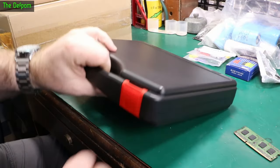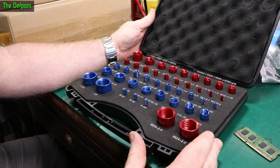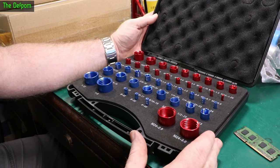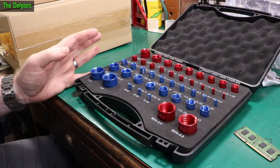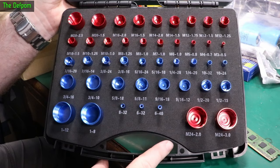Case looks intact. What's in the case? It's a thread gauge set, so you can check threads of bolts in metric and imperial in a range of sizes. This is from AliExpress — there'll be links down below for this.